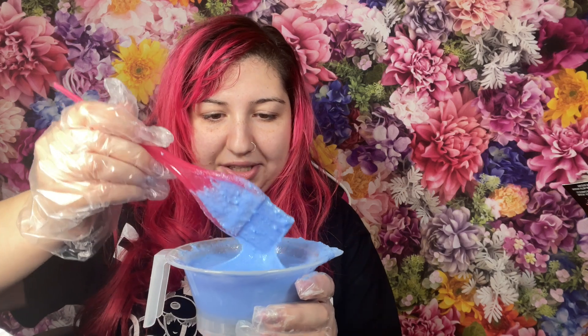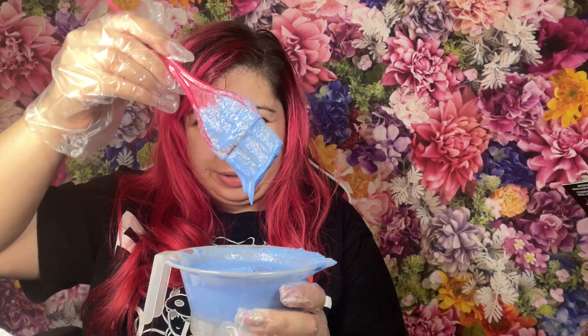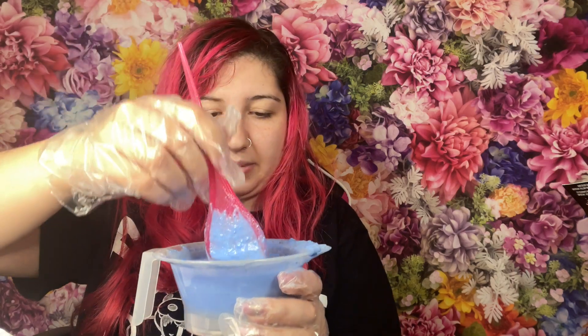Trying to pour it into the bottle was a nightmare — it was going all over the place. So I decided to just mix it into a bowl, both bleach packets. After mixing for a while it looks thick with a kind of creamy consistency. Now I'm going to apply that to my roots.